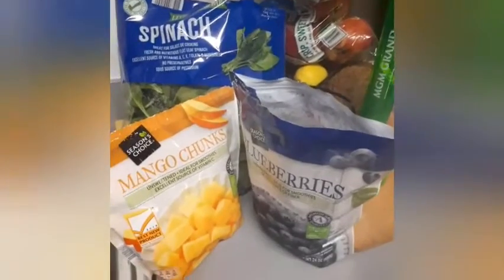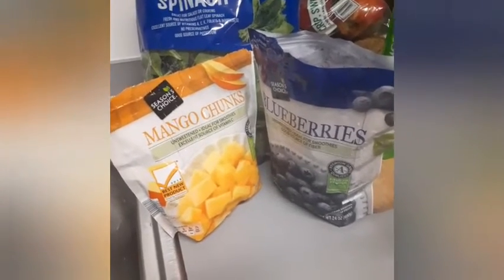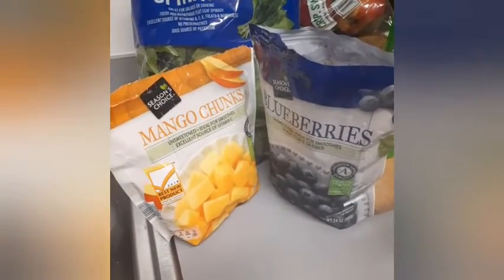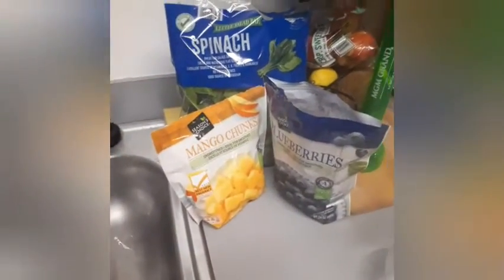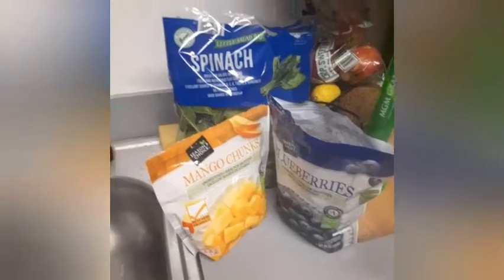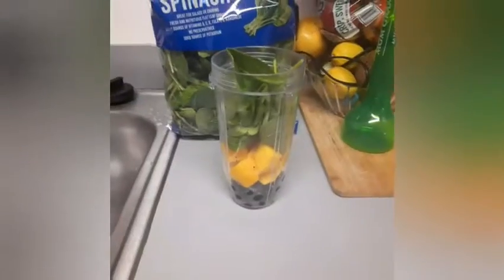Welcome back to Maddie's World, Maddie's Journey. I'm doing the seven-day smoothie slash juicing challenge. Today I'm using blueberries, mangoes, and spinach. I'm gonna blend this up — I'm not gonna use any juice, milk, or almond milk, just water, and see what happens.